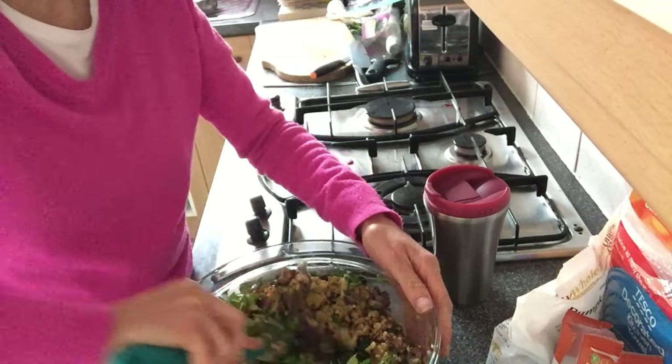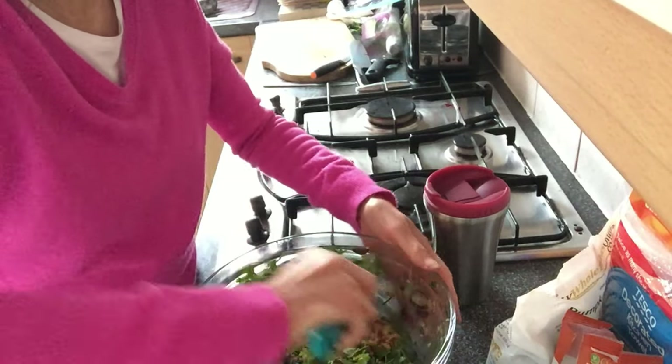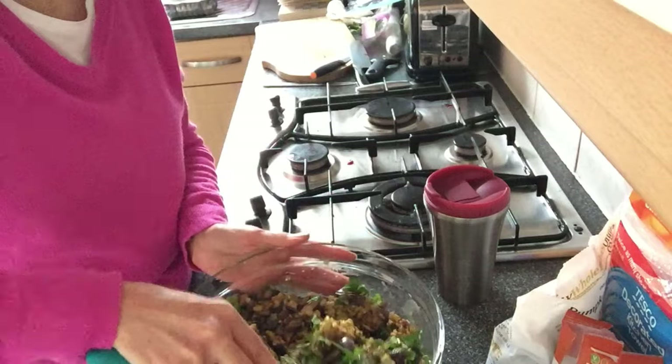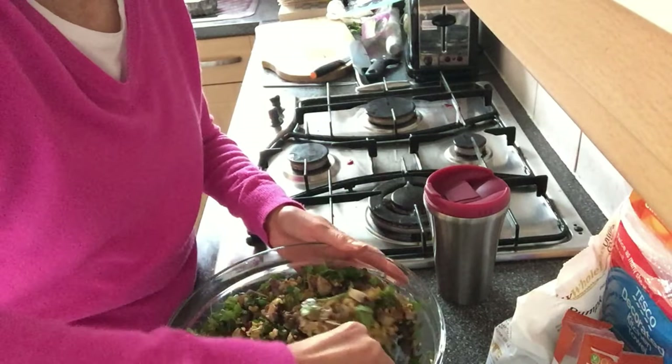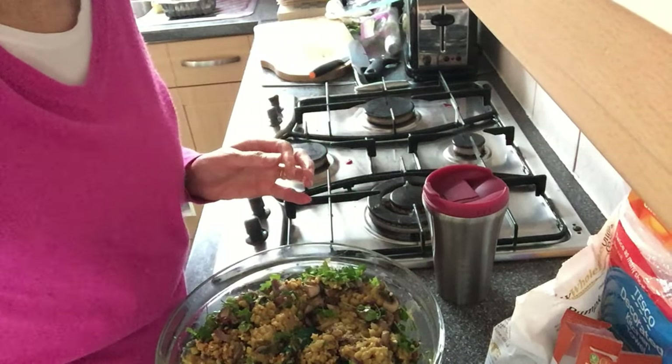Now I'm going to mix it all together and add some salt — you definitely need salt in it. I'll show you once it's in the tin before I bake it. It should be really, really yummy, nutritious, and tasty with lots of lovely flavours in there.